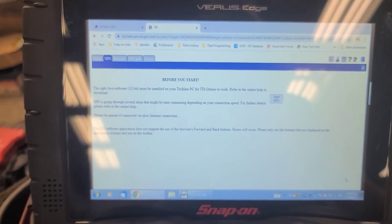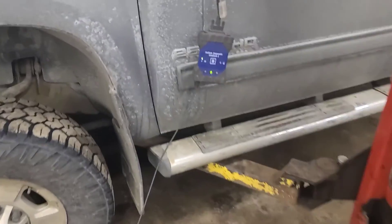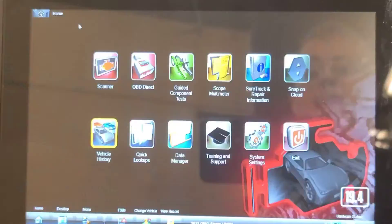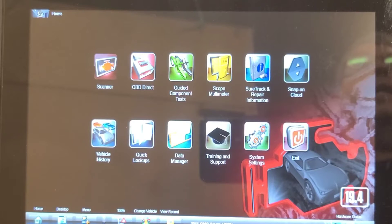My internet was down so I had to use my phone as a mobile hotspot, which is why I wasn't able to videotape the service programming procedure. I've gone ahead and programmed the ABS module. Now we're going to do a network scan using the Snap-on scan tool — we're going to try a network code scan and clear.